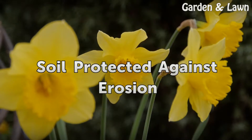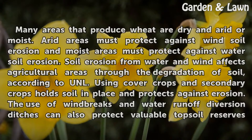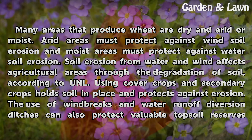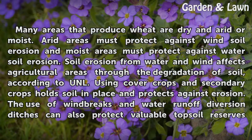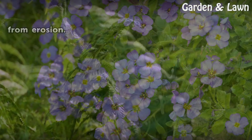Many areas that produce wheat are dry and arid or moist. Arid areas must protect against wind soil erosion and moist areas must protect against water soil erosion. Soil erosion from water and wind affects agricultural areas through the degradation of soil, according to UNL. Using cover crops and secondary crops holds soil in place and protects against erosion. The use of windbreaks and water runoff diversion ditches can also protect valuable topsoil reserves from erosion.